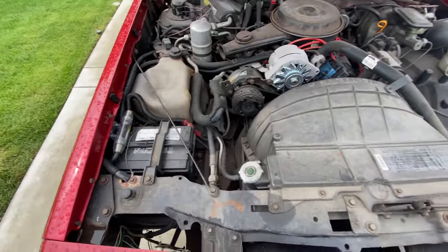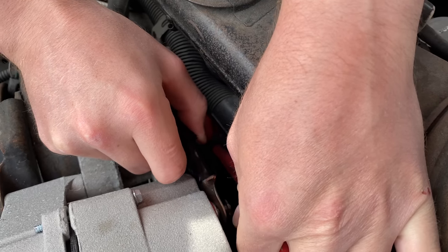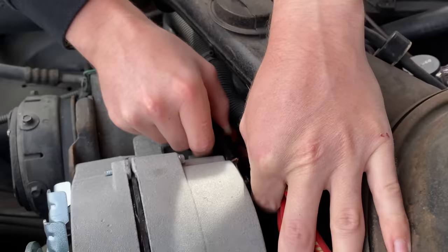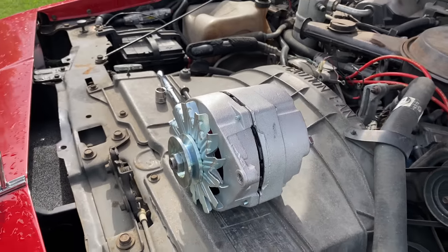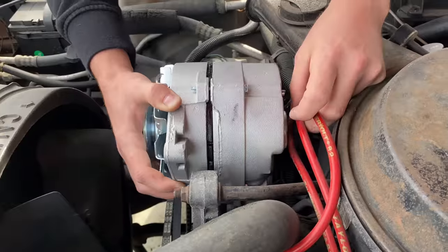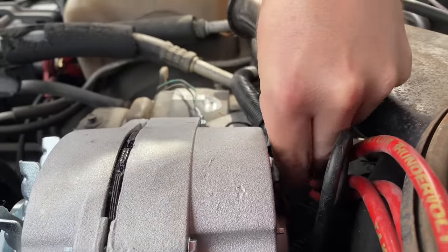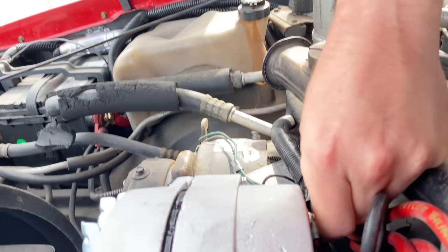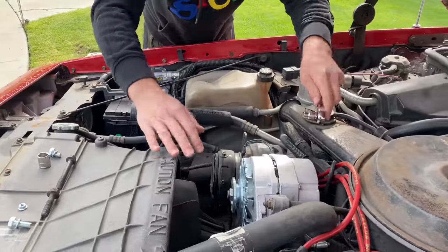There's four ground wires going to the alternator — no wonder why it's dying. Got that new alternator. You guys know I'm a professional mechanic. This is how it was. I doubt you're supposed to have this many grounds going to the alternator, but hey, it works!